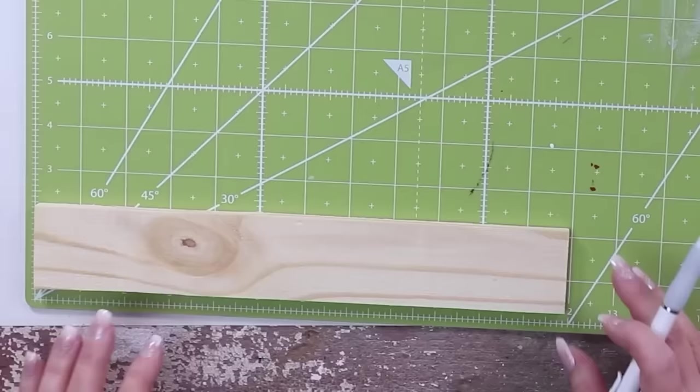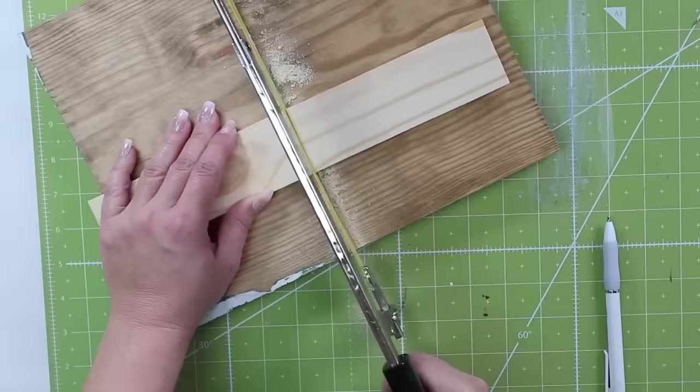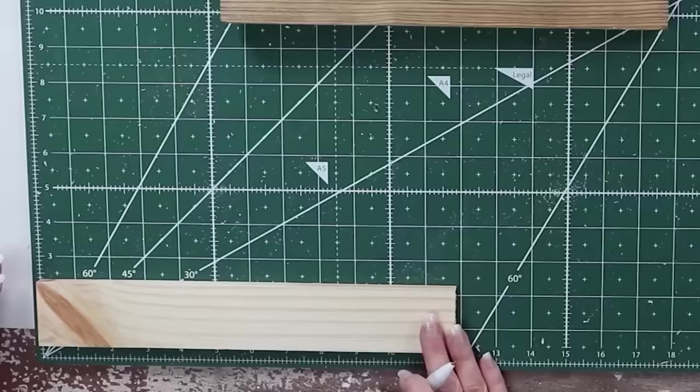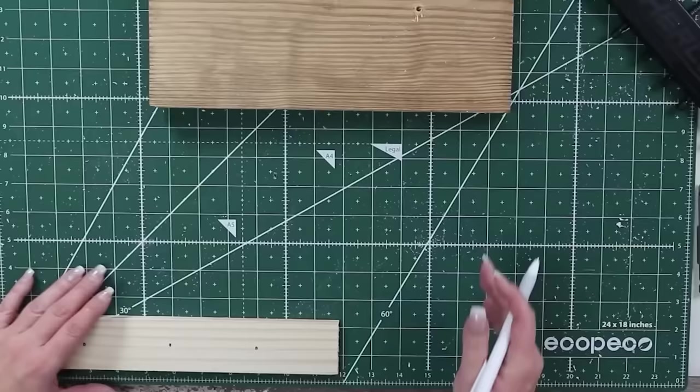Stick with me for this next DIY because it's very different but it's going to create a cool living room accessory. You're going to need three Dollar Tree boards. I find the center of the first board and cut it in half with a hacksaw. Then I'm going to make some concrete cones to go in the top of my board, so I mark three places on the top and drill holes with a one-inch drill bit.